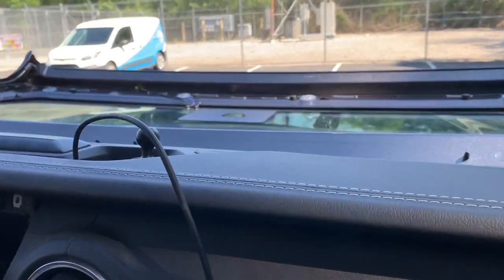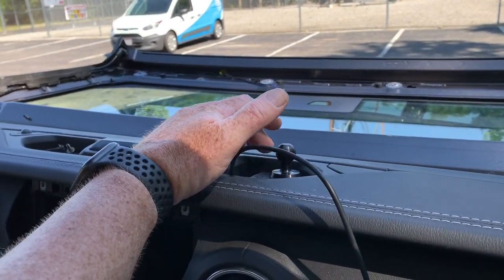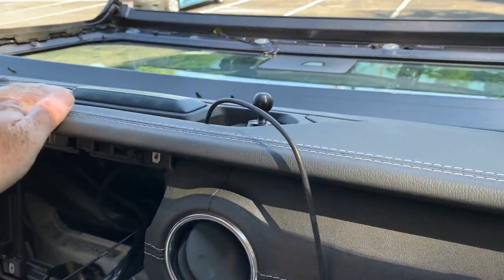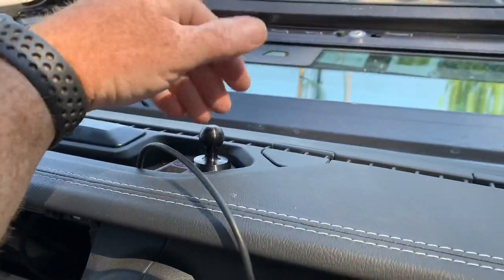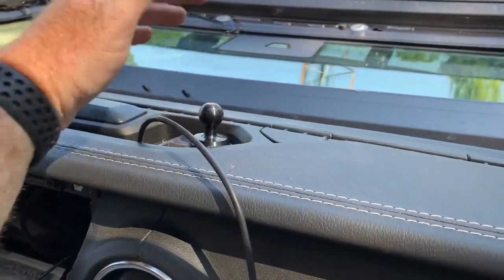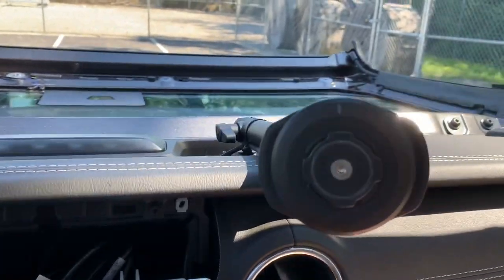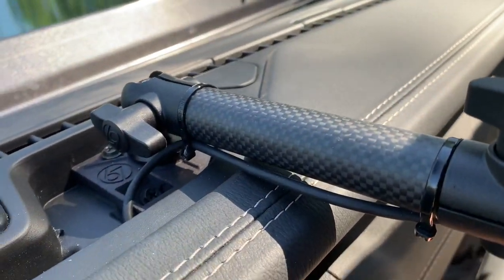Little side tip: if you're mounting any 67 Design, Bulletproof Mounts, or any of those mounts that go up in here, do yourself a favor and fold the windshield down. It is so hard to get in here and work with that windshield in the way. Just a little tech tip from somebody who went through this.